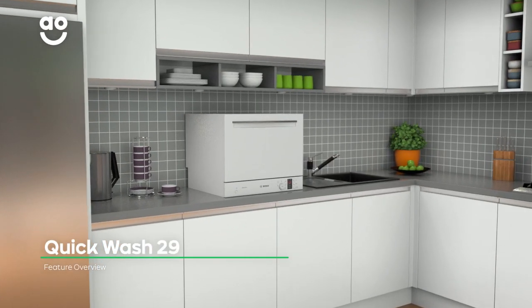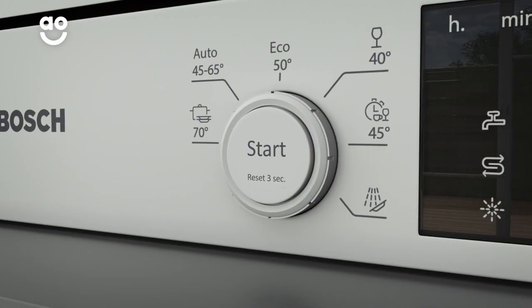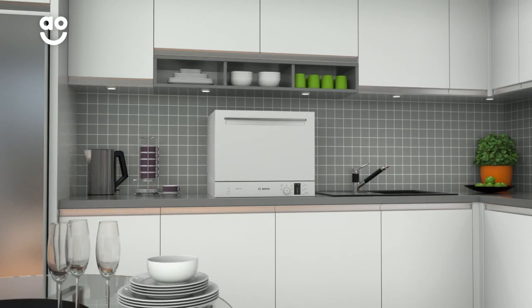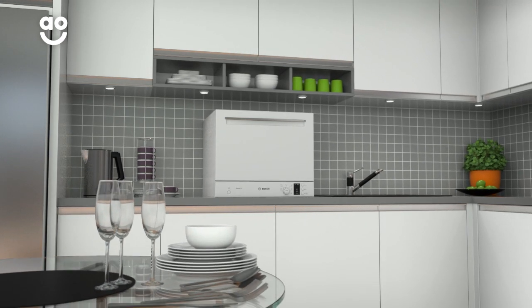Bosch's Handy Quick Wash is a short 29-minute programme that's really easy to use. When you select this programme, it will wash a small amount of slightly dirty plates and cutlery in just 29 minutes, so whether you need to create a quick lunch or throw a last-minute dinner party, your dishes will be ready in no time.